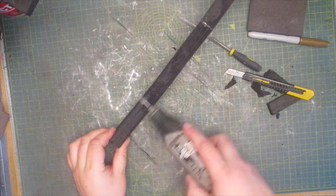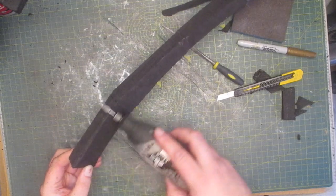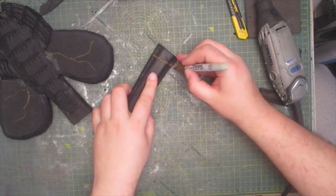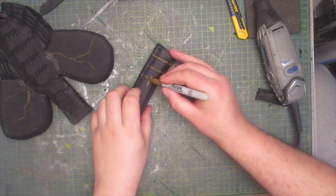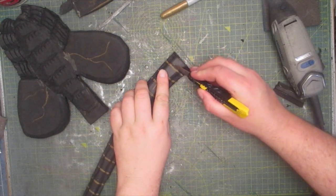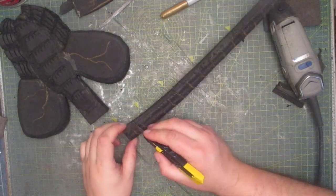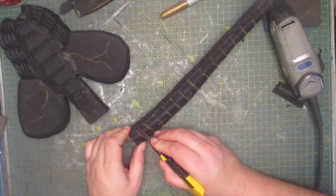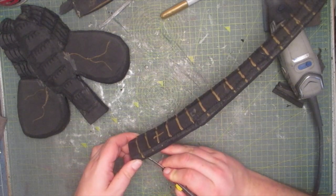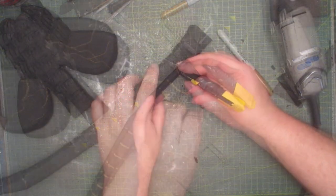Using the dremel I smooth down all the edges to make it look like it's one piece, then I start adding all the necessary curves. Now I need to mark where I'm going to cut the grooves — these will run down the full length of the tail. I cut these out using a V-shape: the first cut is slanted to the left and the second is slanted to the right so a V-shape will pop out. I do the same underneath as well.